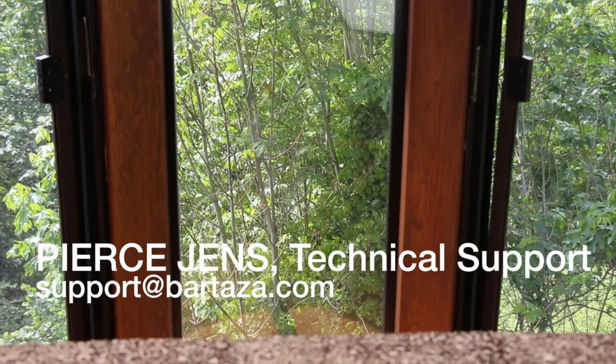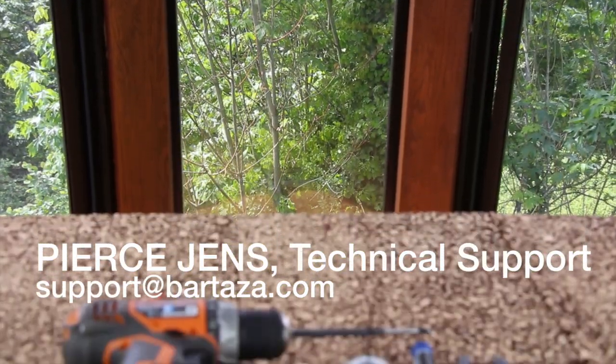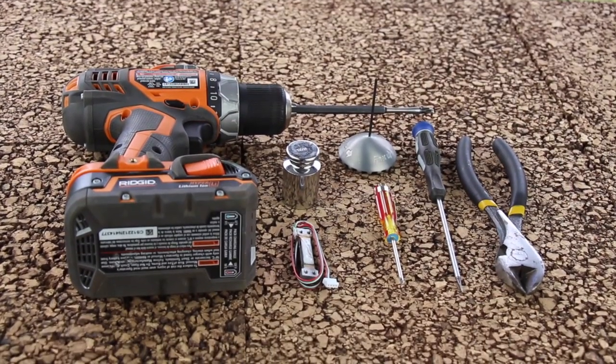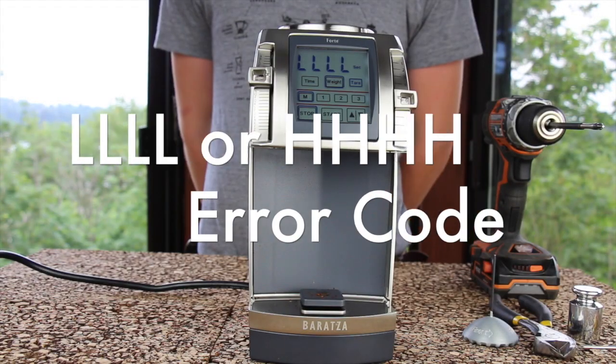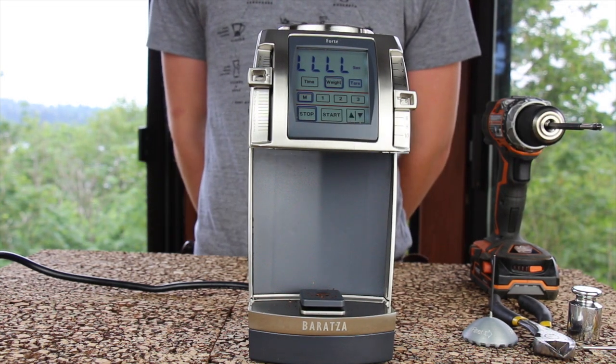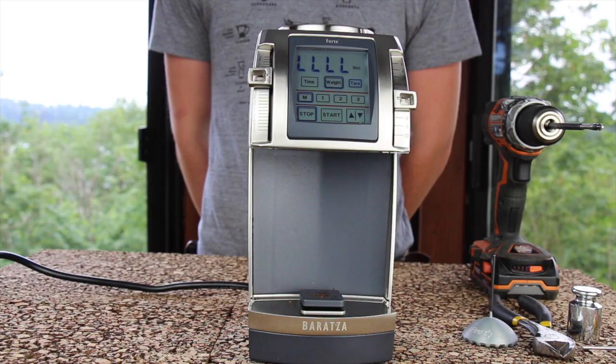I'm Pierce Gents with Baratza Support. Today I'm going to show you how to change the load cell in your 410. Error code L-L-L-L and error code H-H-H-H are both indicative of a bad load cell.